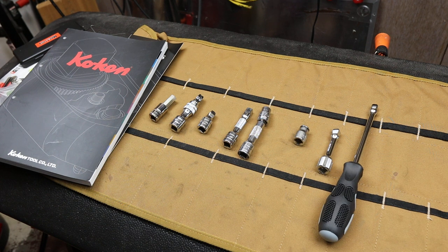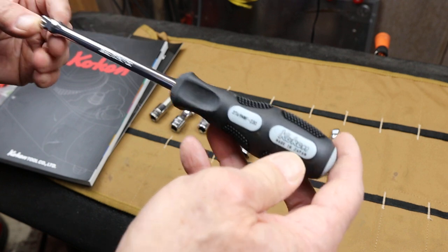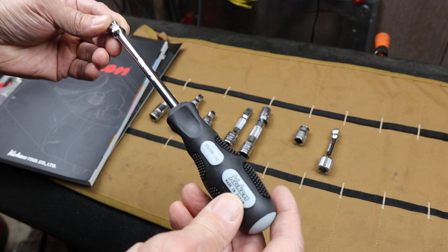Howdy folks, Doc here with Last Best Tool. I've picked up some Koken tools on the Black Friday sales and I thought I'd show them to you and break them up into several different videos.